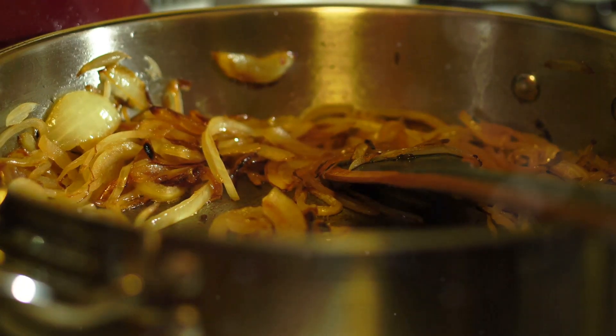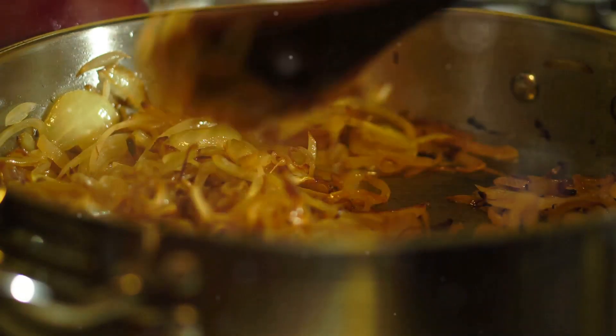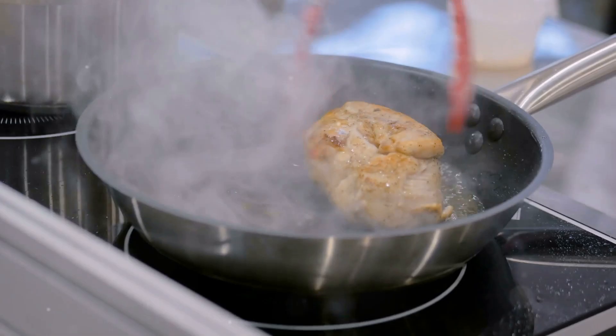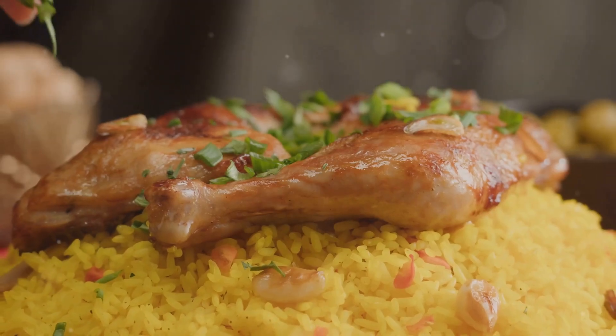Sauté onions until golden brown — this is where the magic begins. Add your marinated chicken and cook until it's juicy and tender. Time for the rice: parboil your basmati rice with a hint of saffron, then layer the chicken and rice in a pot.